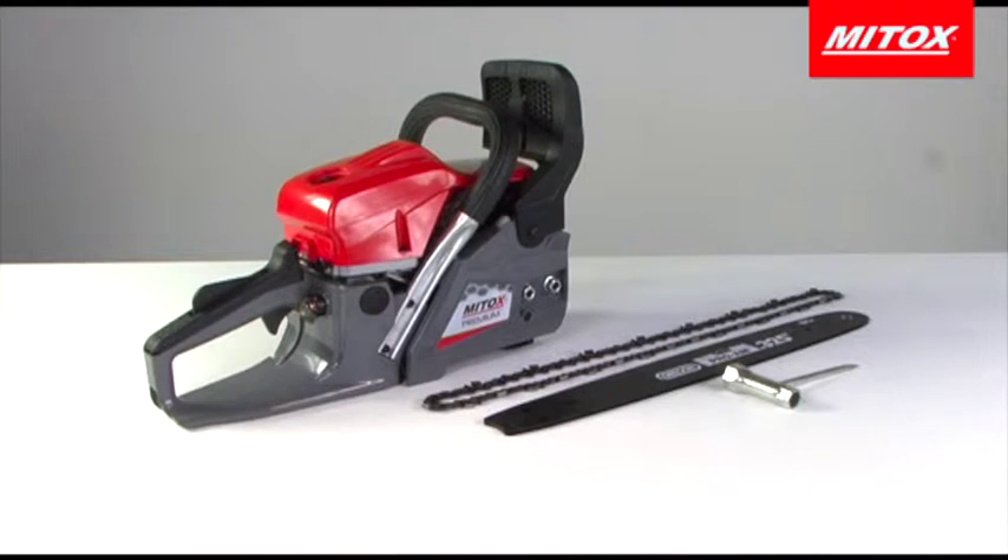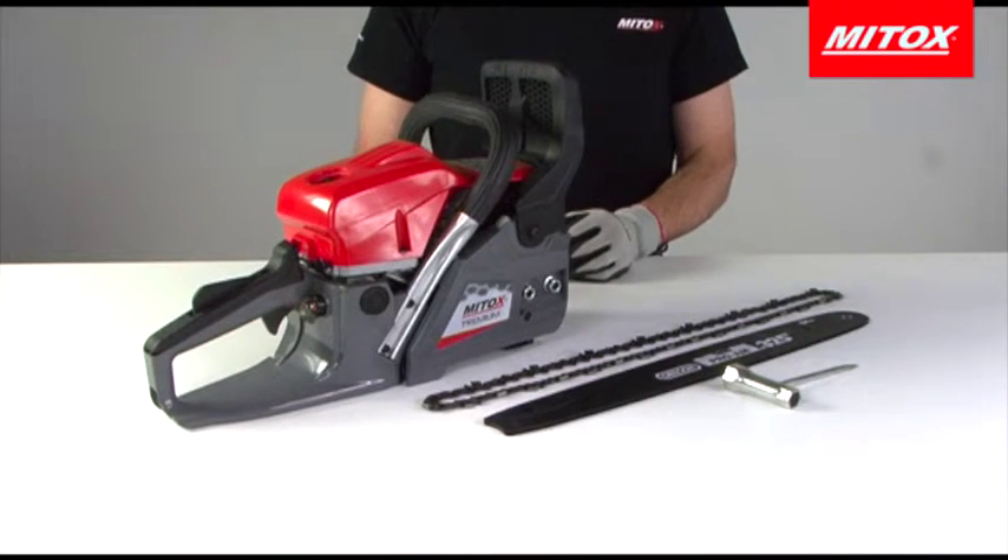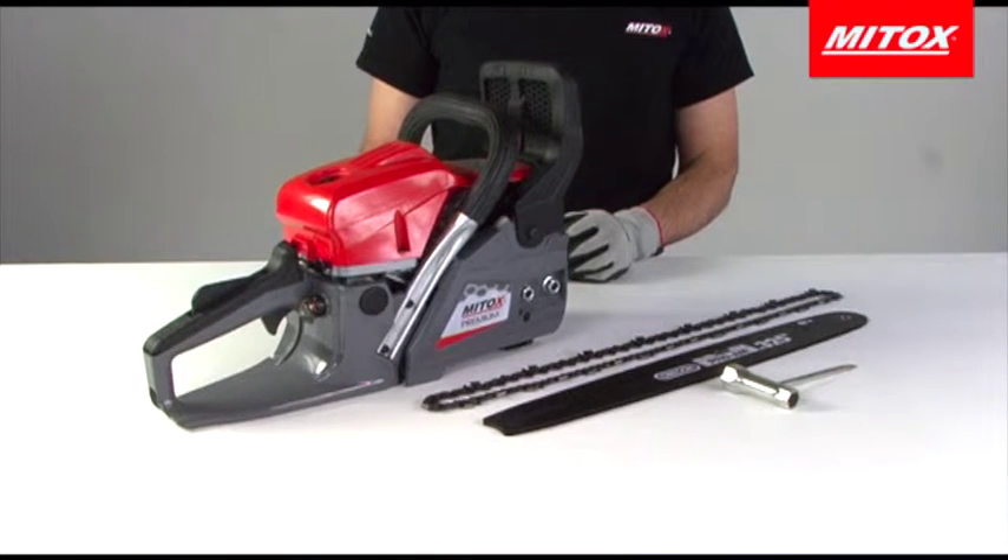Hi and welcome to mitox.co.uk. In this video I will show you how to fit the bar and chain to a Mitox chainsaw. The method is the same for both the select and premium ranges.